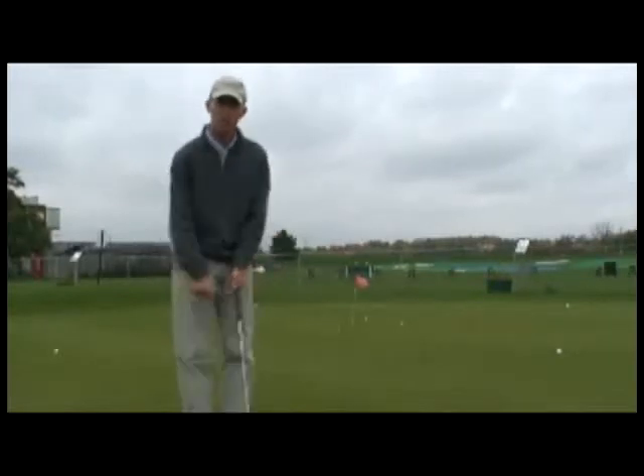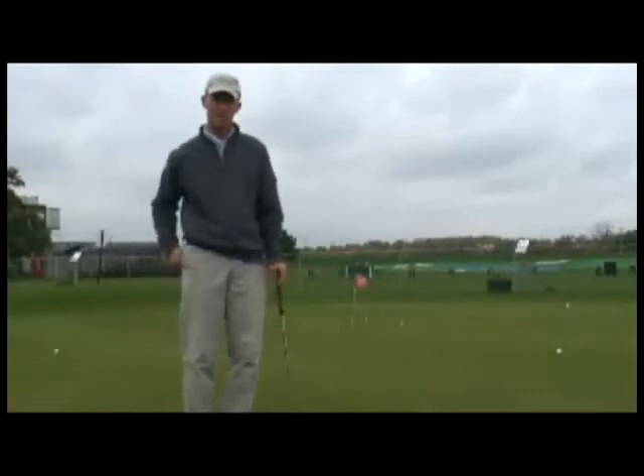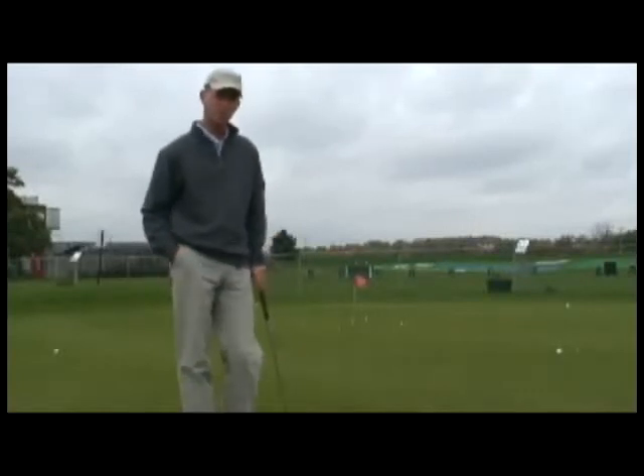Direction's important in golf — down your path, reading the right line, aiming properly — but distance control is pretty important, too.